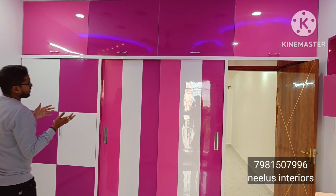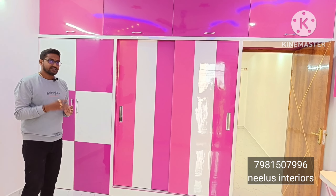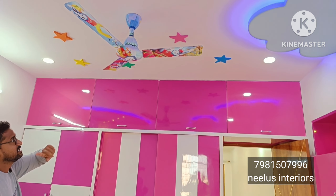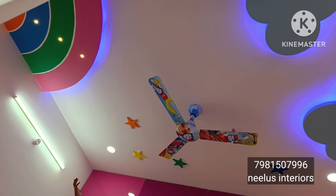This room has a pink and white color combination. We have a cloud and star design along with a rainbow design in this children's bedroom.